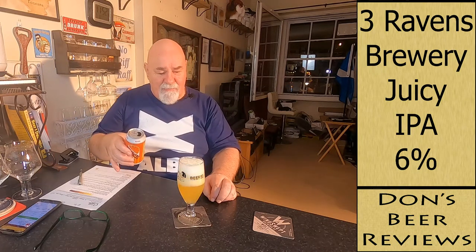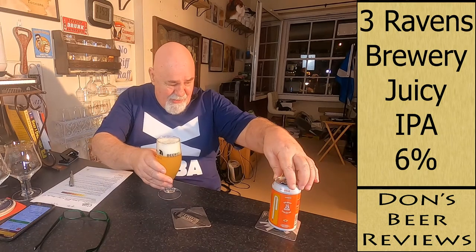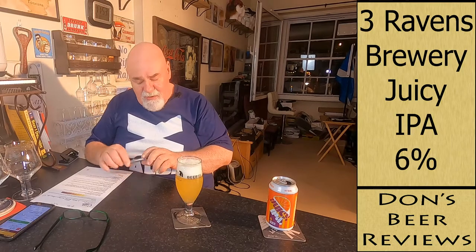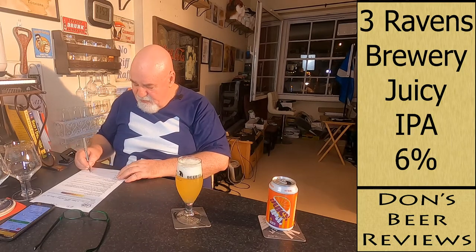We'll do the big pour — just stopped just in time! Brian the beer snob's big pour. Cheers mate, funny guy. Would I buy this again? Definitely. I'm loving my IPAs, my juicy New England IPAs. The score out of 10 — I would probably give that 7.8 out of 10.